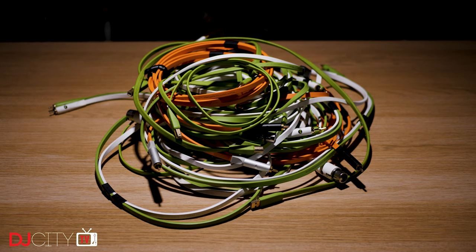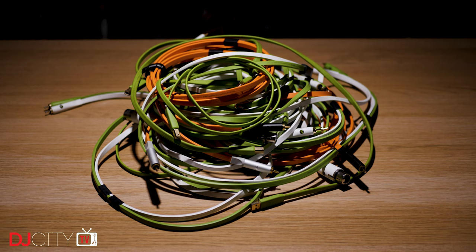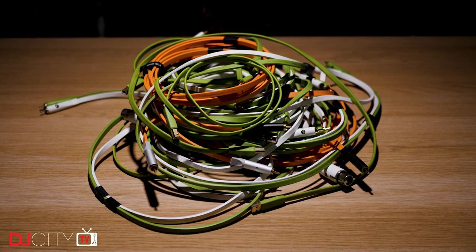I'm going to keep this fairly short. I do understand that cables are not exactly exciting, but they are incredibly important. I've had gigs ruined by one bad cable, and I'm sure that the same will apply to many of you who are watching this.